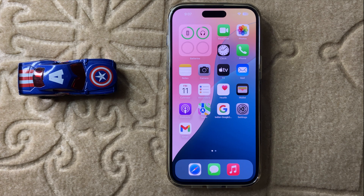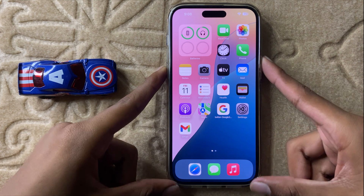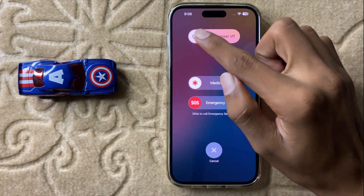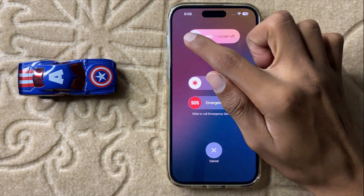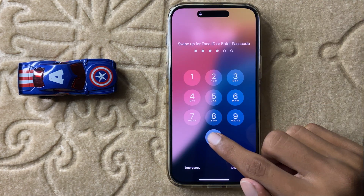Let's start the video. First of all, restart your iPhone — it can fix minor glitches. To restart your iPhone, press and hold the volume down button and power button at the same time, then slide the icon to the right side to restart. After restarting your iPhone, your problem may be fixed.